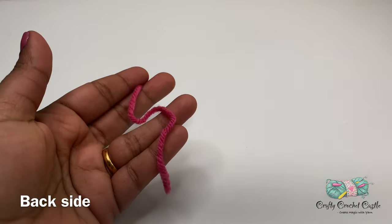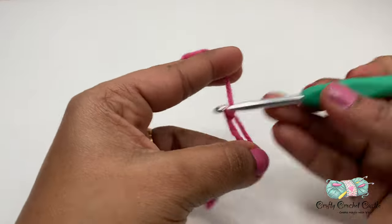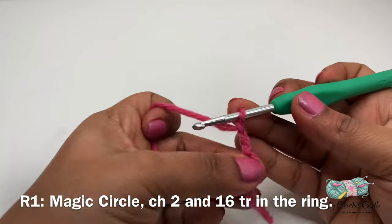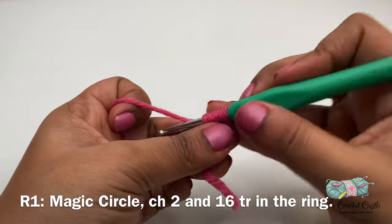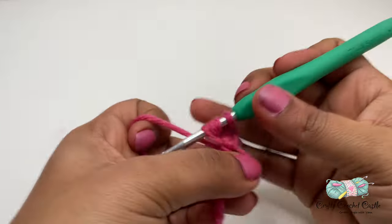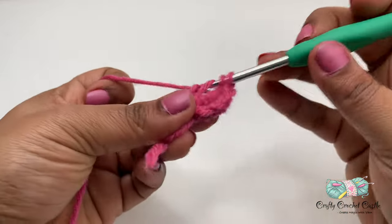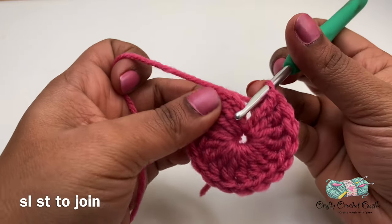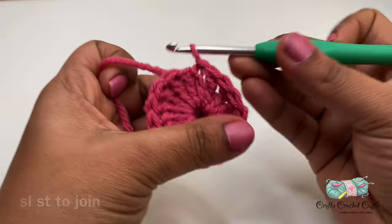Now let's work on the back side of the photo frame. I'll start off with a magic circle. I will do chain 2 and I will work 16 triple crochet in this ring. After completing 16 triple crochet, I'm going to join at the top of the chain 2 we did earlier using a slip stitch.